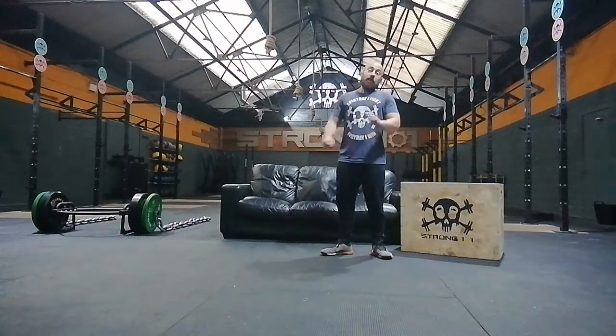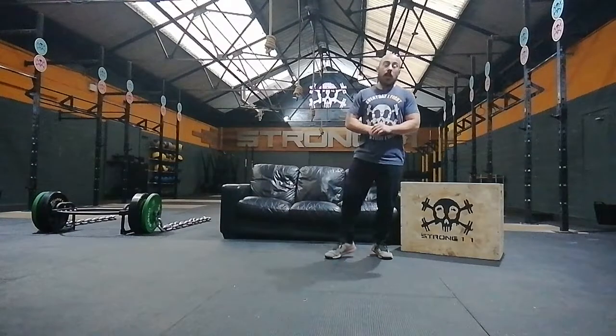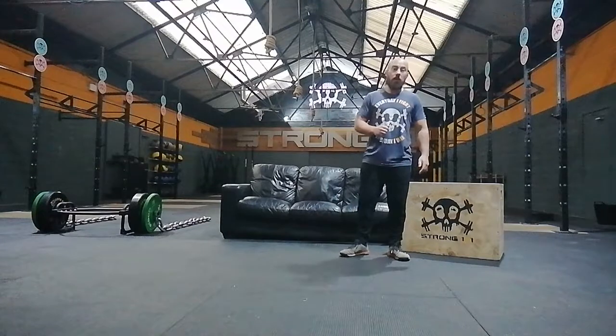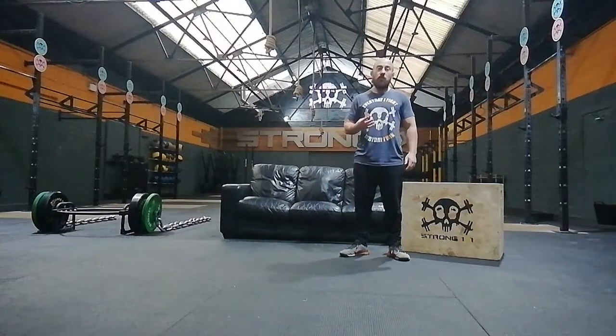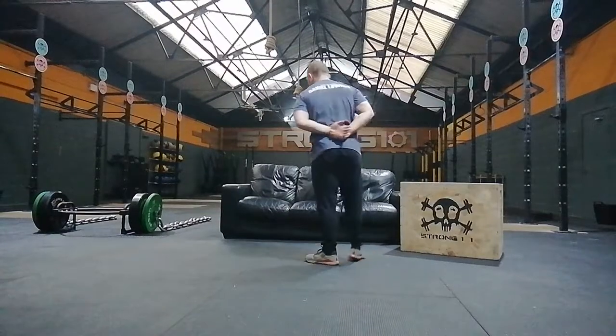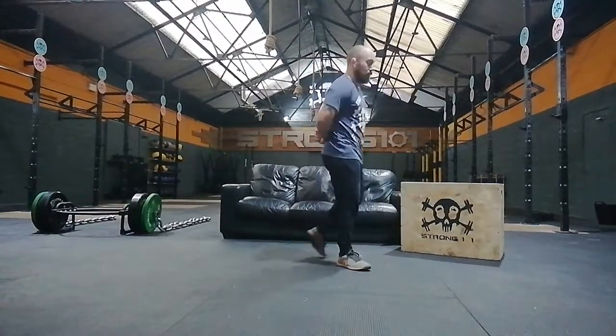So this week's challenge is going to be the quickest time possible — it's a 4-round workout. We're going to do 5 burpees. The catch with these burpees is you're not going to be able to use your hands — your hands must be held behind your back like this.